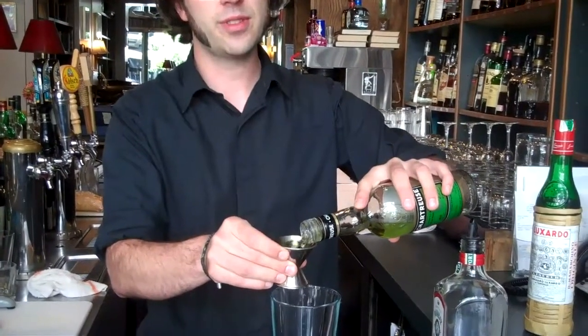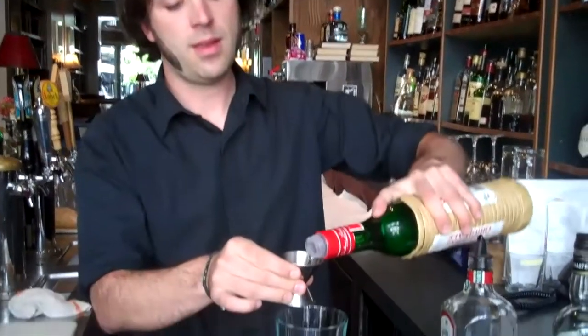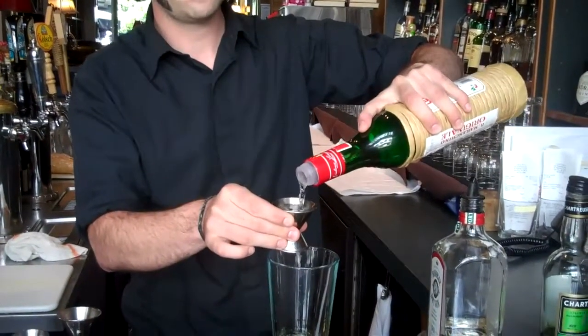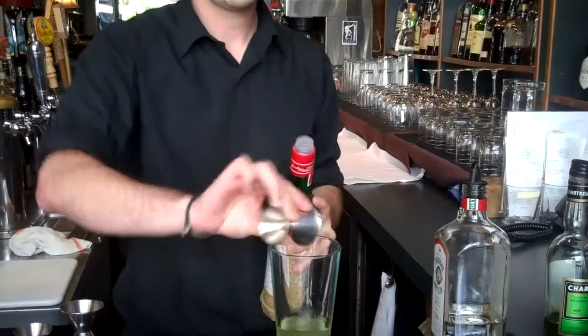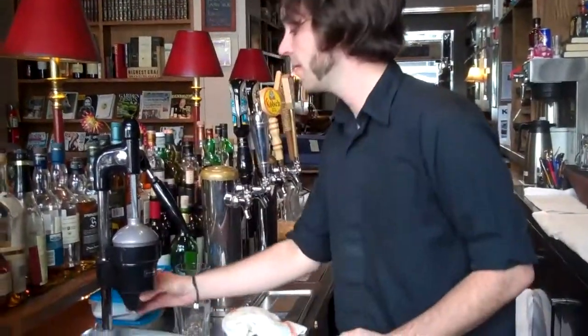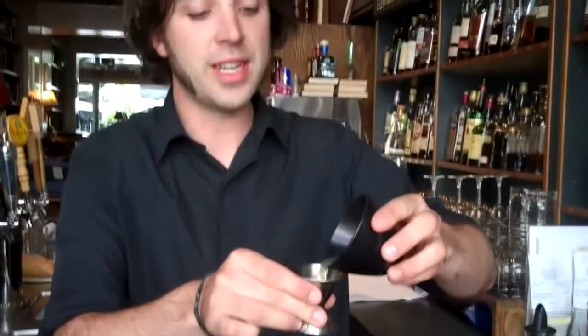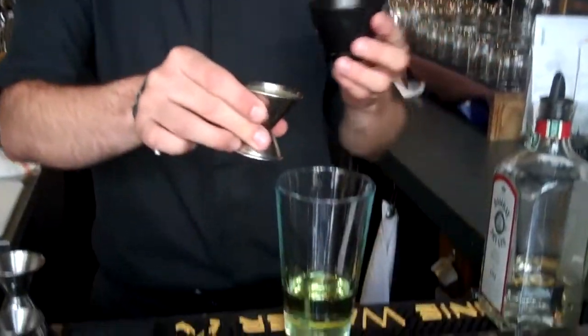Then we have the green chartreuse and the maraschino liqueur, and then we're going to squeeze half a lime as well. You can already see it's got a real nice green color, which is very Seattle.